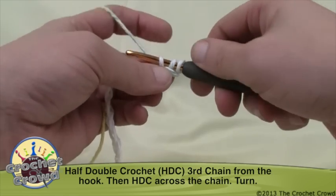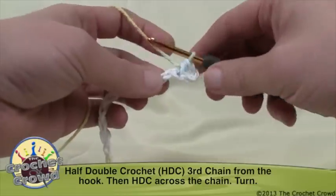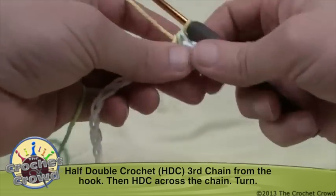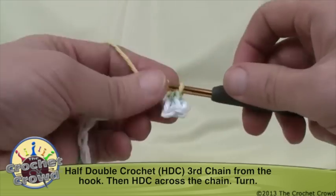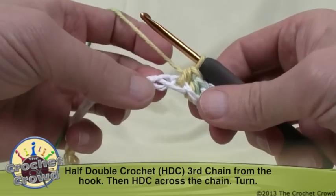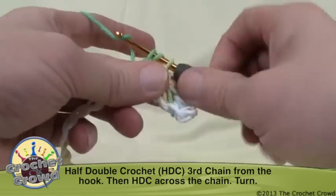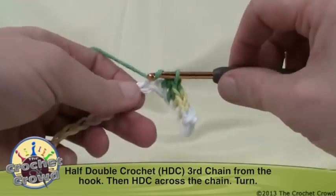You'll have three loops left on your crochet hook. Wrap the yarn and pull through again — that's called yarning over. We simply want to half double crochet into each one of the chains. Those chains are very clearly obvious if your chaining is not too tight — just make sure you get two strings on top and one on the bottom. Half double crochet all the way across and I'll meet you back up in a second.